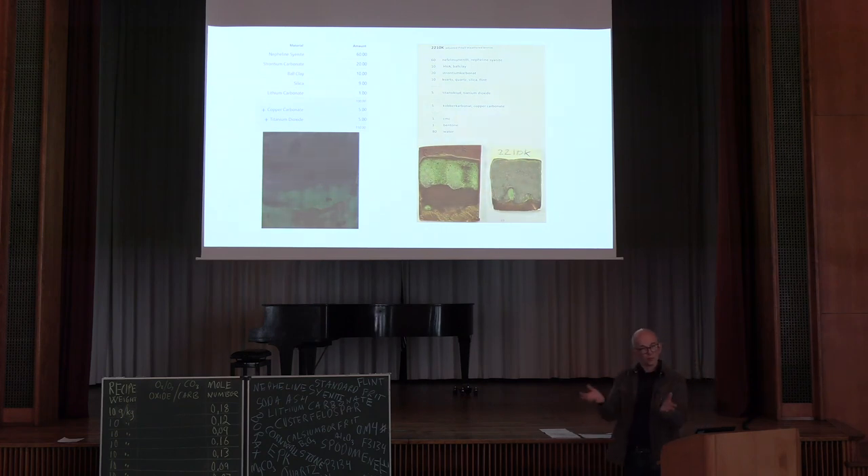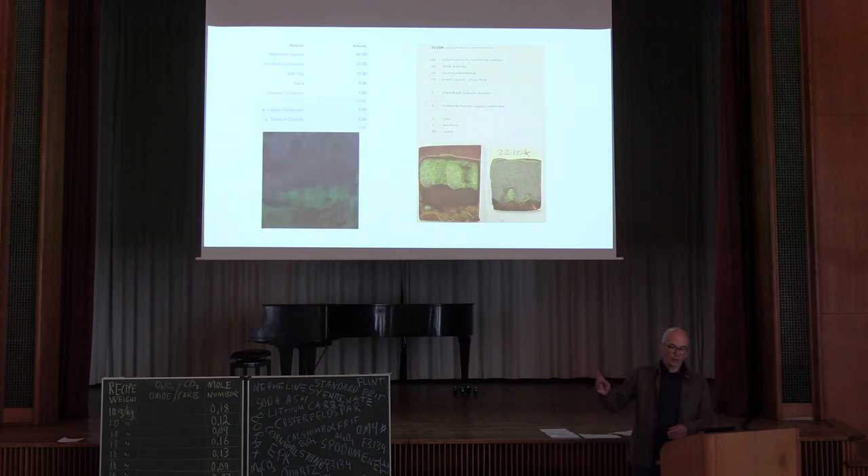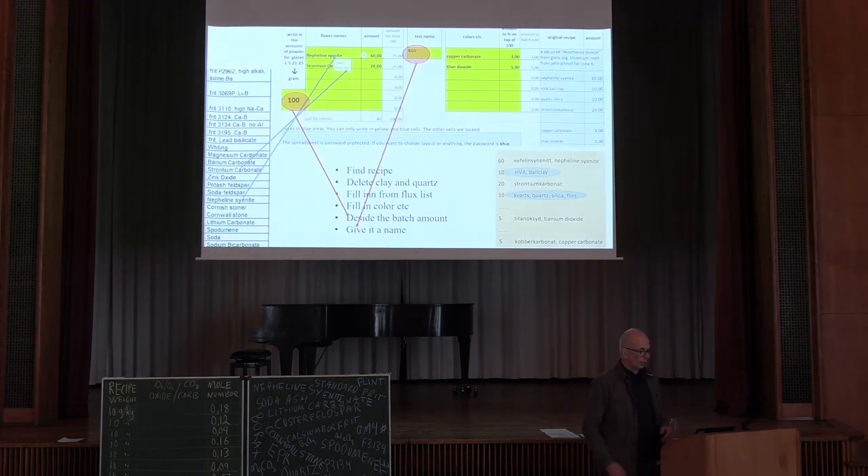You just find a recipe, mix the recipe, make some glaze tests, and see what's happening. I was quite satisfied with this result — it's not the same as you see on the reference, but it was nice. I just used that to try to make it in this 25-grid.